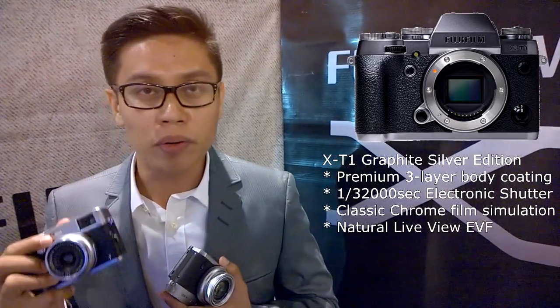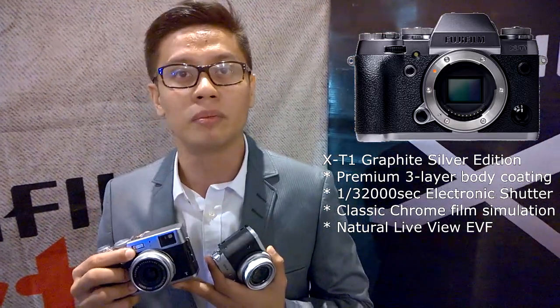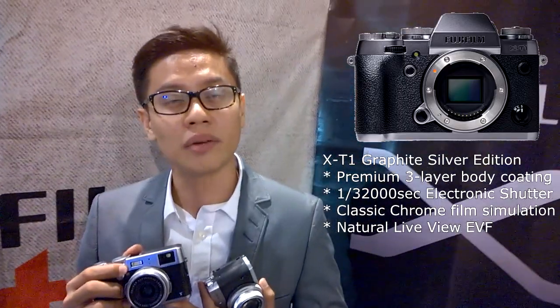The X30 is now available in the market. The X100T will be available next month. The XT1 Graphite Silver Edition was also introduced — this is not just an ordinary color variation of the XT1. All users of the Black XT1 will also be able to get a firmware upgrade in December, releasing new features equivalent to those of the XT1 Graphite Silver Edition.